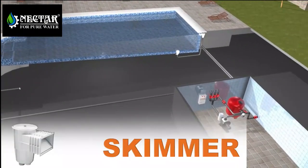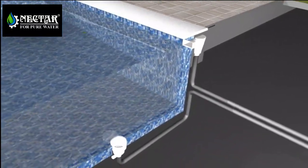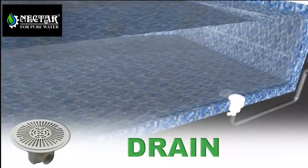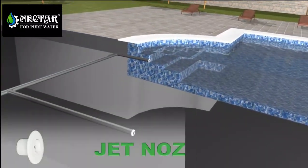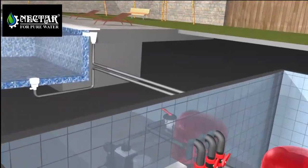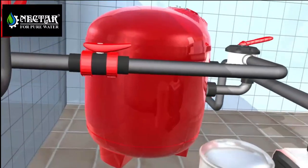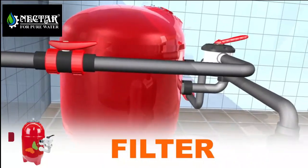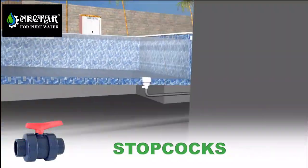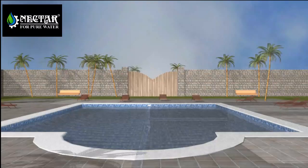The main parts of the filtration system are as follows: skimmer, drain, jet nozzles, water pump, filter, and stopcocks.